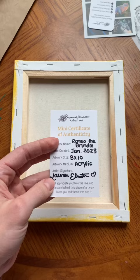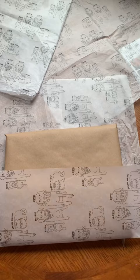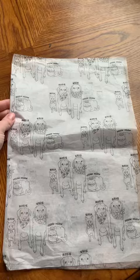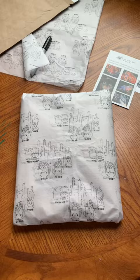This is how I ship my pet portraits in an earth-friendly way. First I insert a signed recycled mat mini certificate of authenticity inside the painting frame. I wrap it in recycled craft paper followed by fully compostable custom tissue paper which I've added my four pets to.